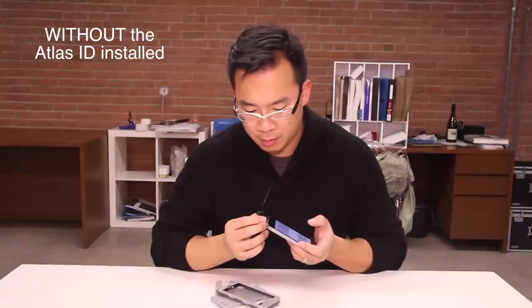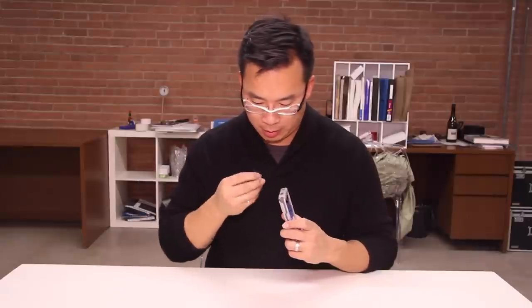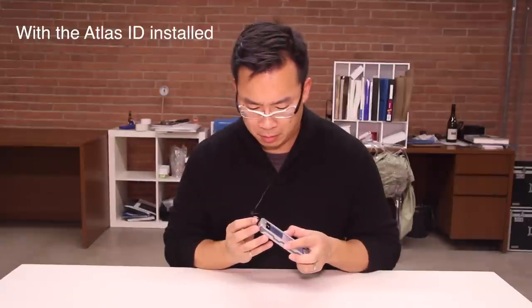Now I'm going to do the same thing with the speaker with the sound coming from the bottom. I'm going to play the same voice message and then I'm going to install the Incipio Atlas and play that exact same message. This is a test voice message to see how... This is a test voice message to see how...